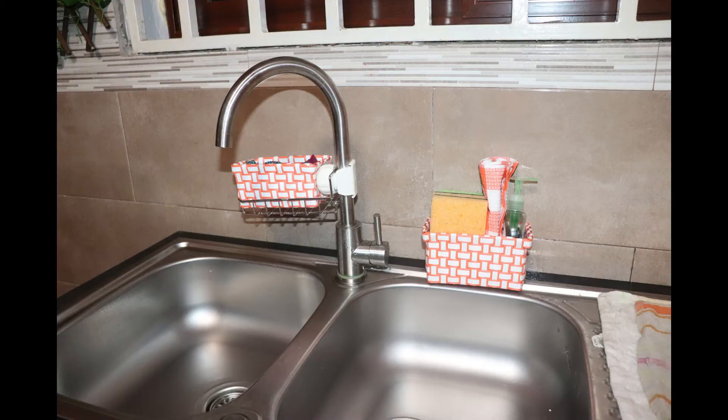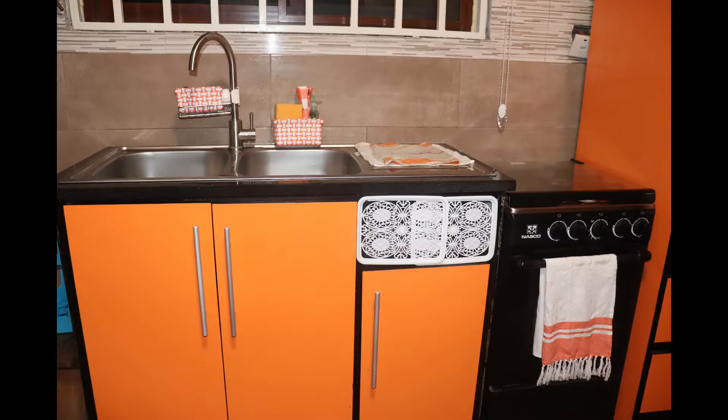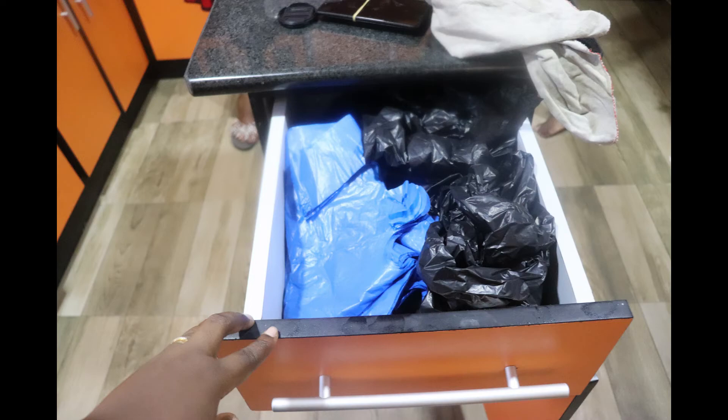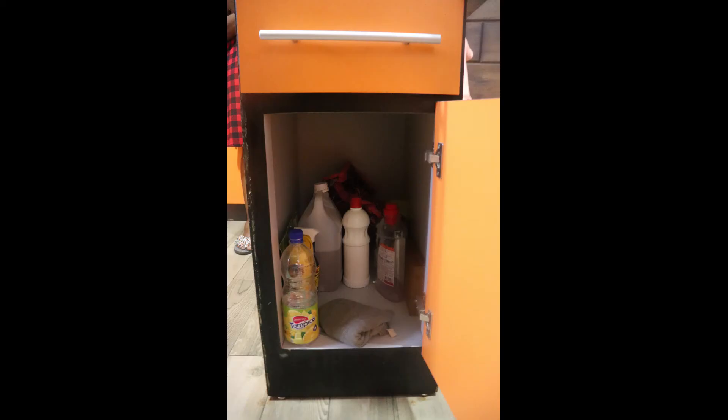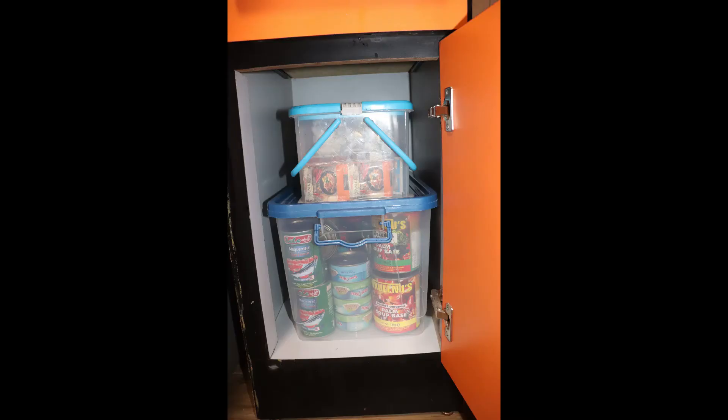I organized the sponges and soap using these white and orange baskets I picked from China Mall, which matched the orange cabinets as well. In this drawer which was part of the island, and in this cabinet, I used a drawer organizer to organize random items such as a grater and potato peeler, and I used these containers they already had for canned goods and extra spices.